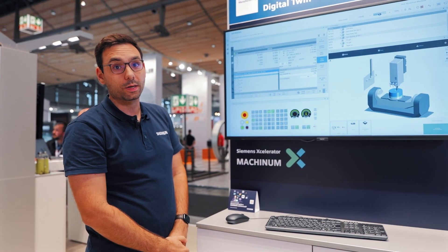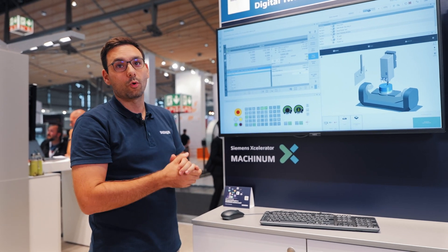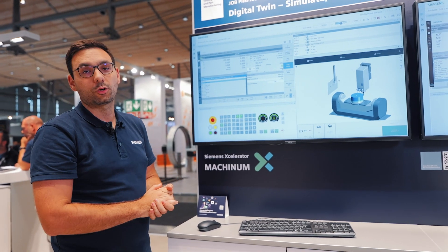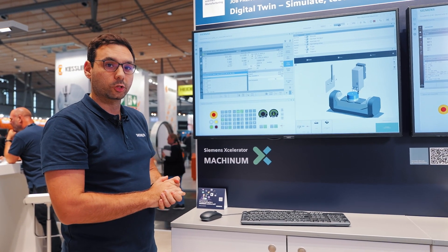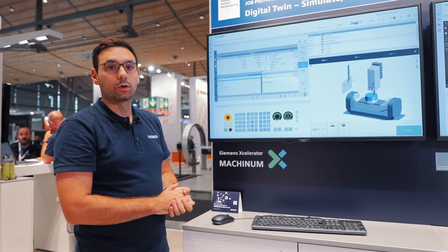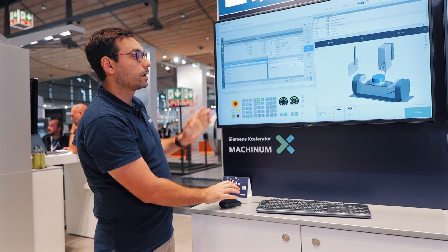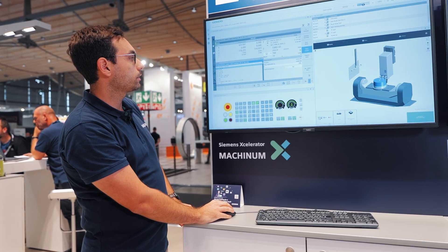I received a notification about the further machining process of my machine in the office environment, without disturbing the real machine during production and without the risk of collision on the real machine, because this simulation provides me with all the results that the real machine also provides.